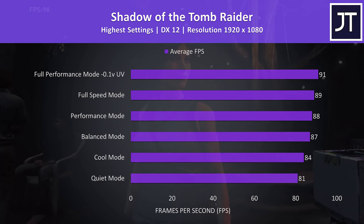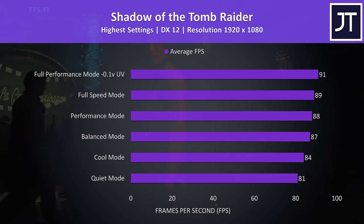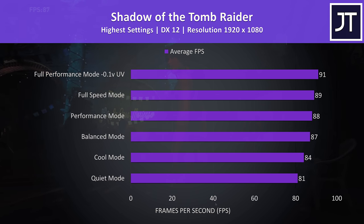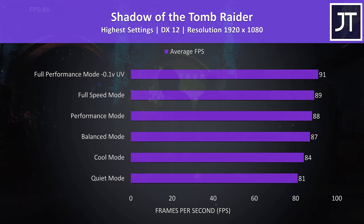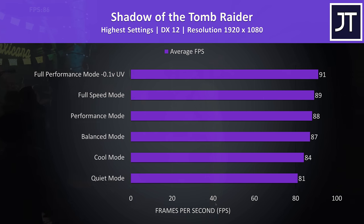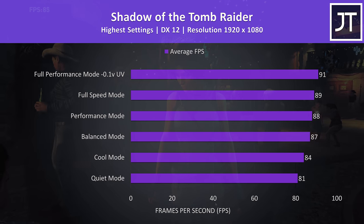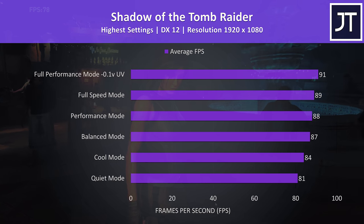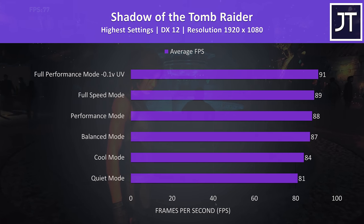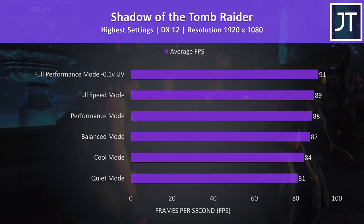Let's see how games perform with these different settings. Shadow of the Tomb Raider was tested at the highest preset using the game's benchmark tool. As this is a GPU-heavy test and the GPU power limit is fairly high regardless of mode, we're still able to hit 80 FPS even in quiet mode, while undervolting in full performance mode got a couple of extra frames. Full speed did best. Playing more CPU-intensive games like Watch Dogs 2 worked alright in quiet mode too, so gaming was possible for both CPU and GPU demanding titles.